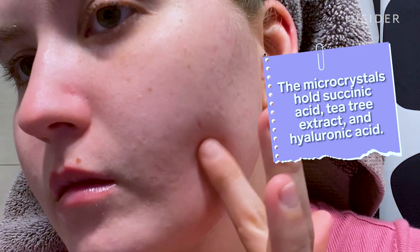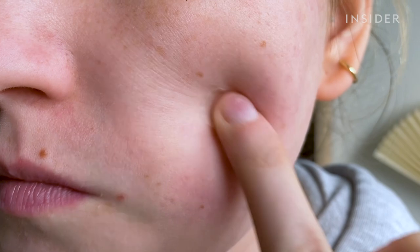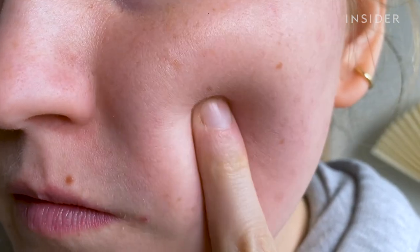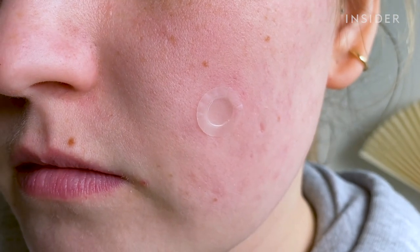Because it was so late, I did this in complete silence, which was great for my roommate but terrible for video purposes. So I thought I would put on another one to show you the process and tell you what it feels like. According to the instructions, you're meant to activate the micro crystals by pressing the spot dot onto the zit for three seconds and then leaving it on for 48 hours until it turns white.